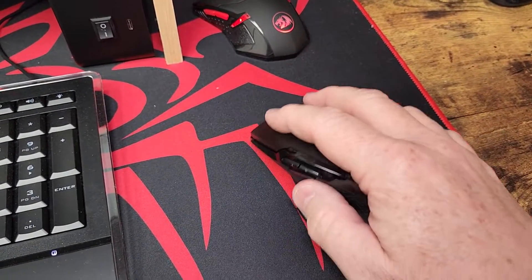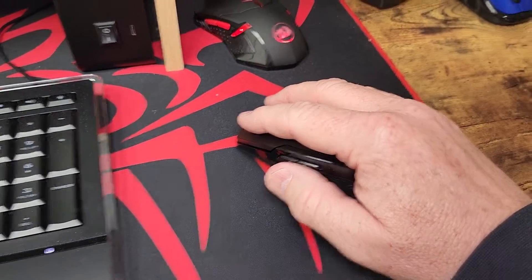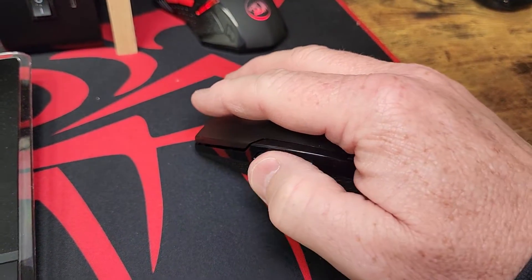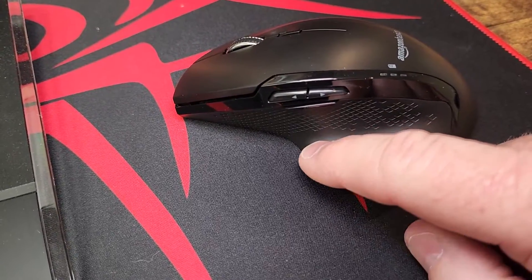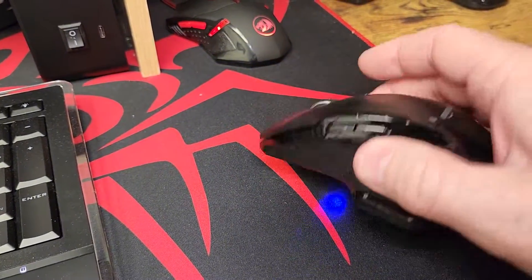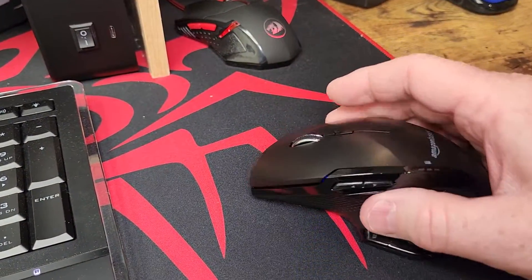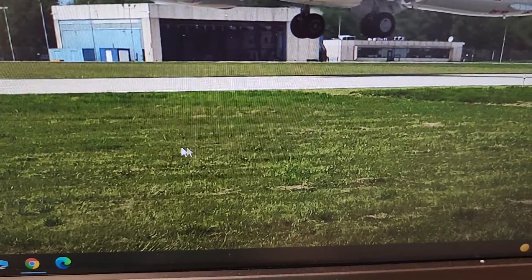So the mouse feels really nice. The buttons press easy. It's easy to get your back buttons here. This is even a button right here — that's a Windows button. It does have like a blue laser, looks like it's on. I'm moving around the mouse and it's got really good control.